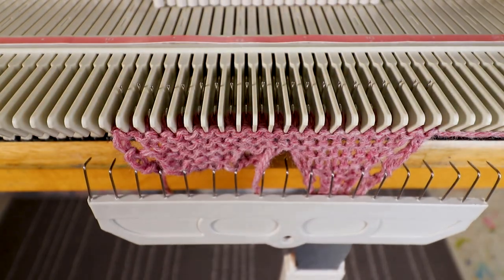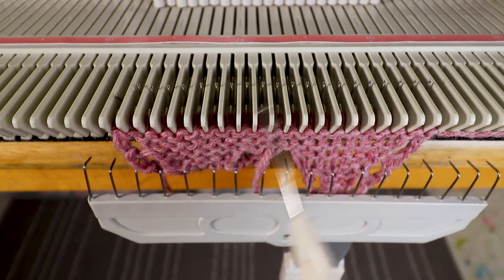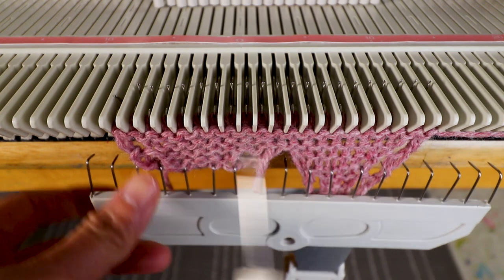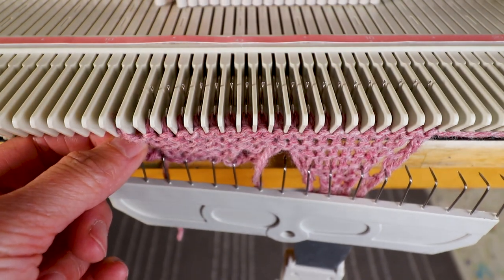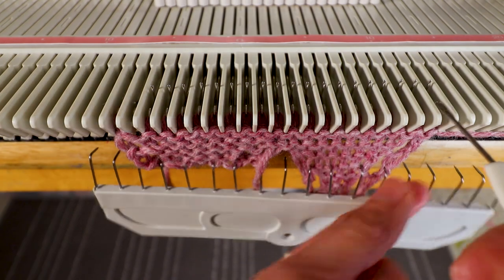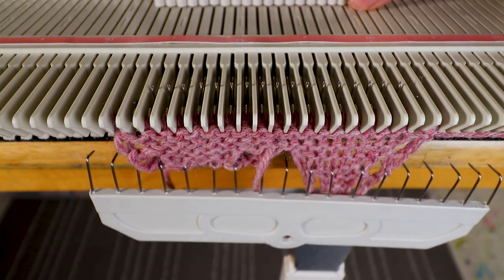Now I'm going to keep it the same without increase or decrease for one more time, and then I will start decreasing. To keep the same stitch count, I'm going to transfer the second stitch to the first so the hole will be in the second stitch, and I will leave the needle in B. The same here — empty needle in the B position, and knit two rows.